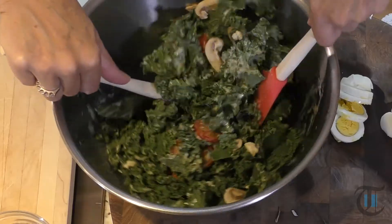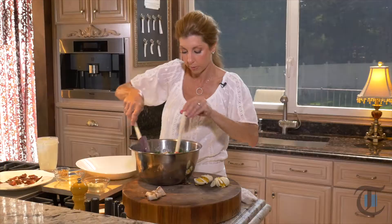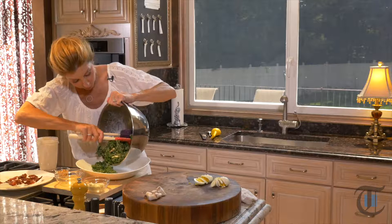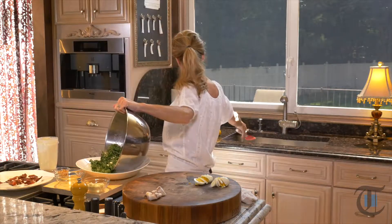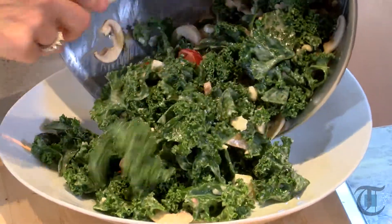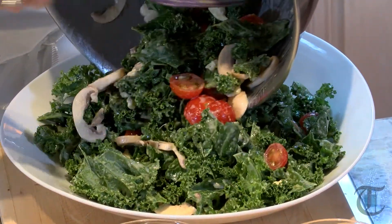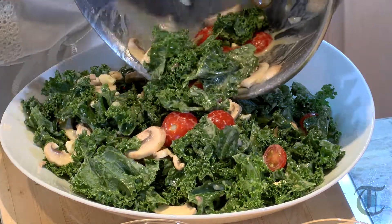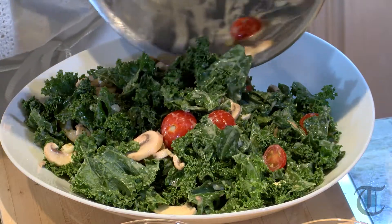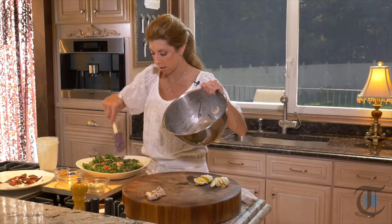Just give it a toss. Now to serve it, just transfer it over. Look at that — that beautiful dark green. And just remember, when it comes to greens, the darker the green, the better it is for you. This is just so beautiful.